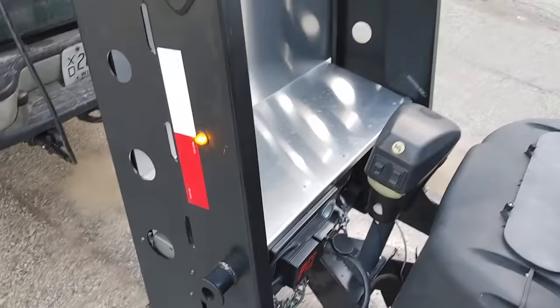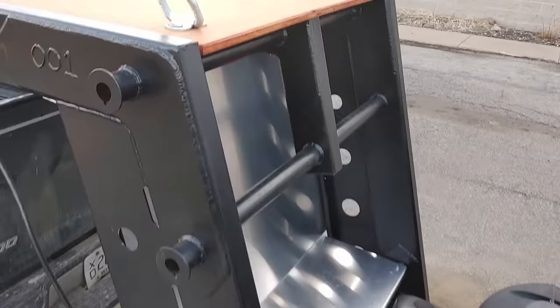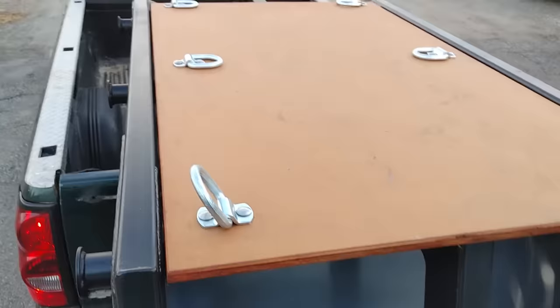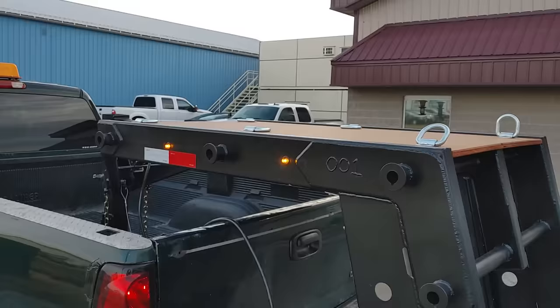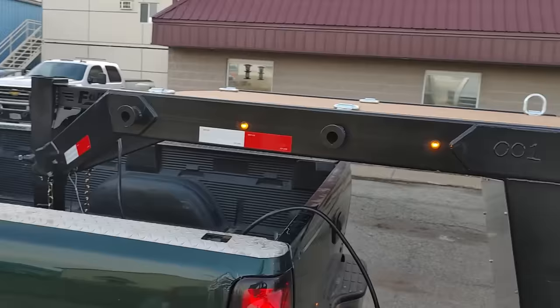Some other features we have on here: there is a splash guard with another area with a shelf to be used. Also on this unit we have an upper platform that can be used to put whatever you'd like up there. Just keep in mind that when you're loading up the platform, you're not exceeding the recommended pin weight on this unit.